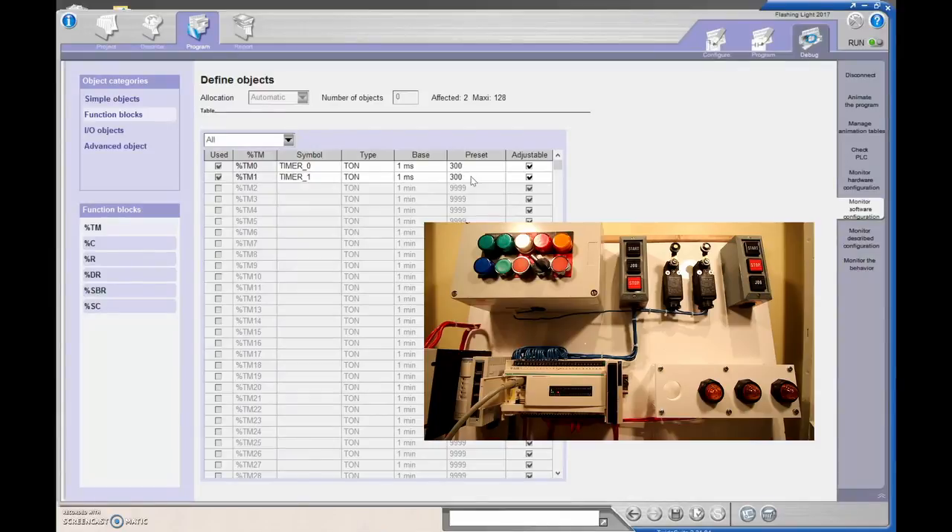Those relay outputs are going to get smoked if you turn them on at one millisecond. By changing the preset we can change the timing of when the light flashes on and off. Reducing the time base changes the output to our light, but those contacts are probably going to smoke — you can hear it turning on and off. This isn't a transistor output, it's a relay, so if we leave it like that it's probably going to fail. I'd keep this at one second each.